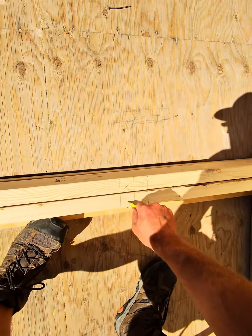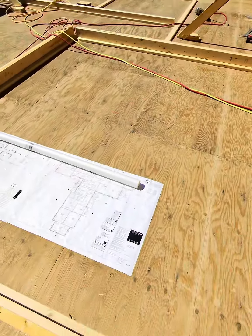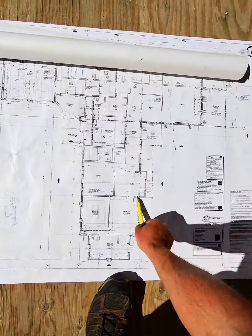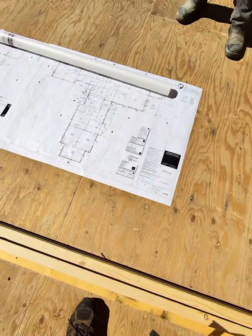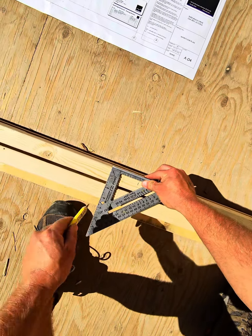I've got a center line right here that runs down a large stretch of the house, and as you can see, there are several doorways and openings that are centered off that. We snapped it out on the floor and transferred it up. I've got a 3.0 door here, and we're adding an extra two inches for the rough opening.